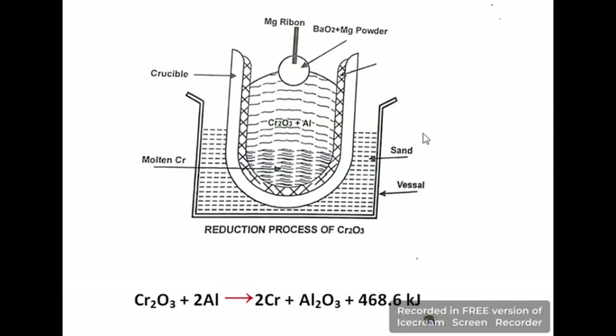In this diagram you can see all the apparatus and ingredients. The key reaction shows Cr₂O₃ being reduced to pure chromium metal. The oxygen present in Cr₂O₃ attaches to aluminium, producing aluminium oxide (Al₂O₃), and the second product — our main product — is pure chromium metal.